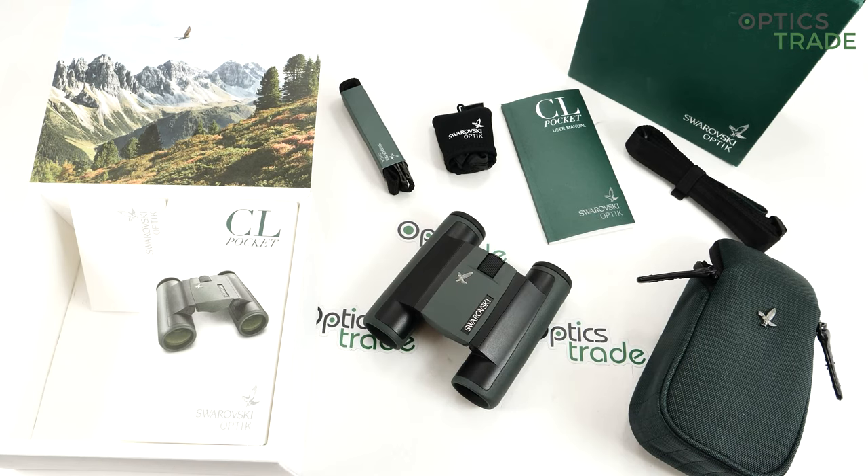Swarovski is one of the oldest producers of binoculars and optics in Austria. Zeiss is the only one older than them. They started just a little bit after the Second World War. They are based in Tyrol, in Absam, and they are the biggest name in the whole industry of sport optics.